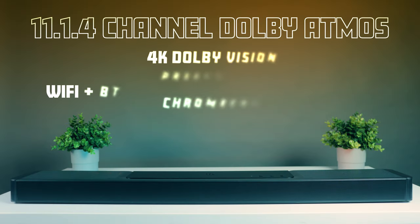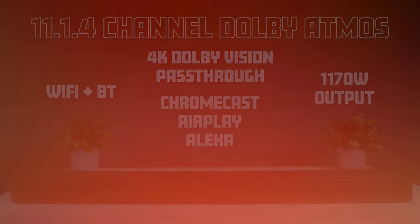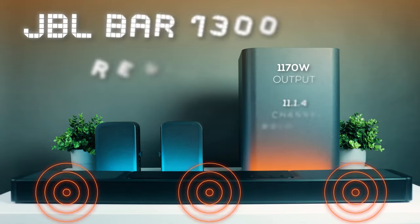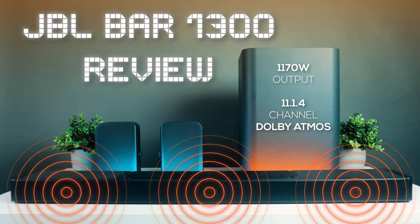A lot of soundbars promise real 3D surround sound with Dolby Atmos but very few actually deliver. Here we have a soundbar that has so much technology packed inside that it has the potential to deliver a true Dolby Atmos 3D surround sound experience without the need of installing a lot of speakers and hiding their cables. It also has some unique features that make it stand out in a crowd of high-end Dolby Atmos soundbars. This is the JBL Bar 1300, and let's get started with its review.